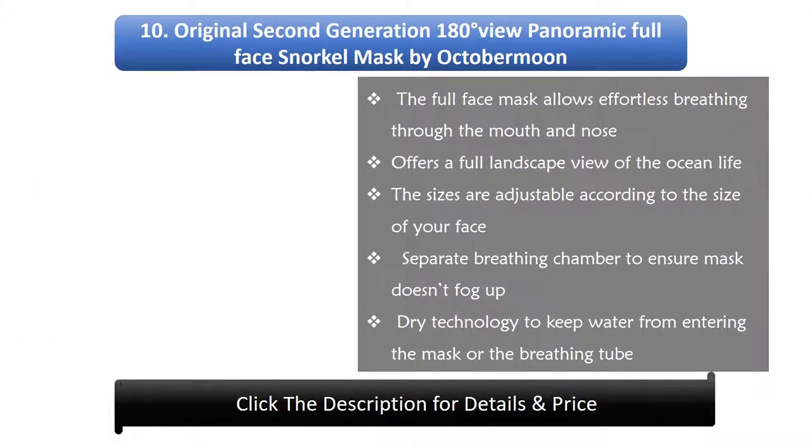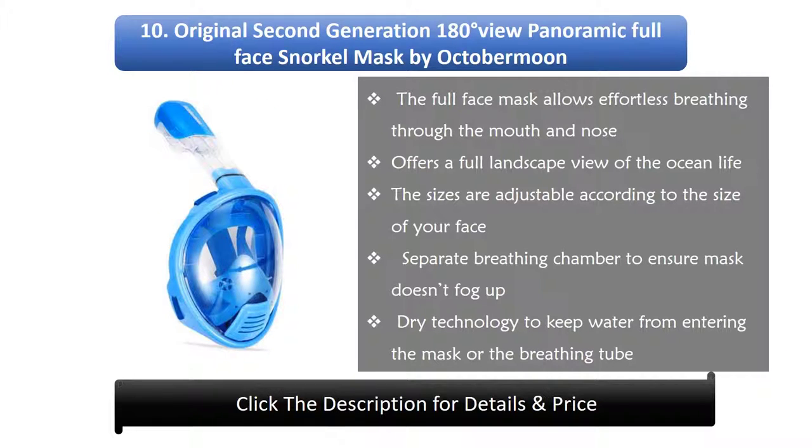10. Original Second Generation 180 Degrees View Panoramic Full Face Snorkel Mask by October Moon. Allows effortless breathing through the mouth and nose and offers a full landscape view of ocean life. Sizes are adjustable to fit your face, with a separate breathing chamber to prevent fogging and dry technology to keep water from entering the mask or the breathing tube.